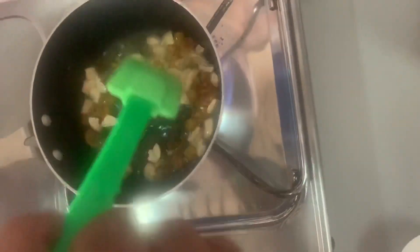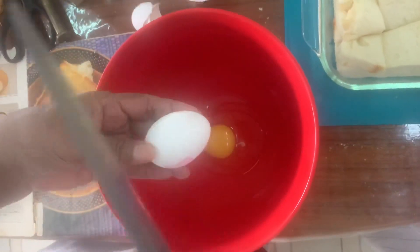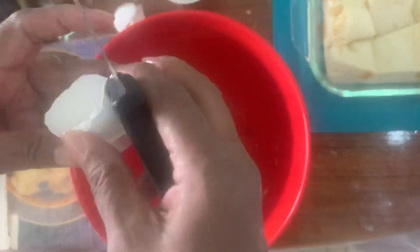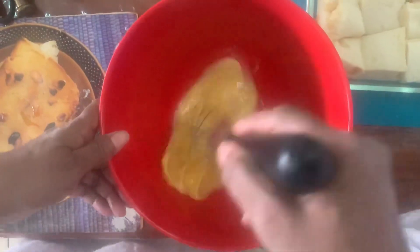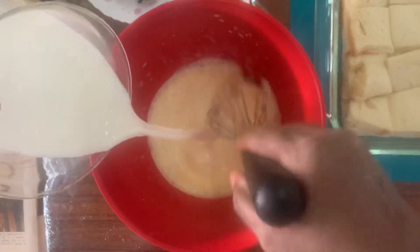I am going to put the cashew in until golden brown. I am going to put it in a bowl and whisk it. I am going to put about 2 to 3 pieces in it.